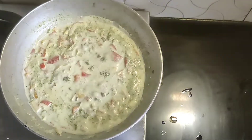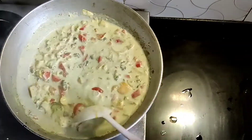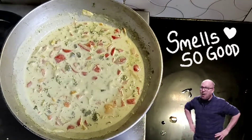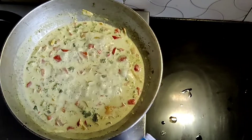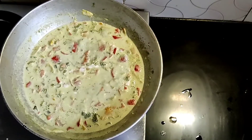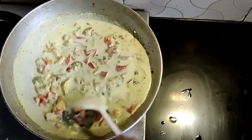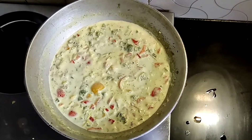Now let's see. It's amazing — it smells so good. Here I am adding fresh cream, which is totally optional. If you want, you can add this, but it will add a creamy texture to the Thai curry. Let's stir it for a while. The vegetable Thai curry is ready.